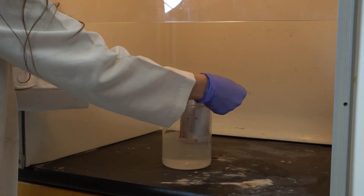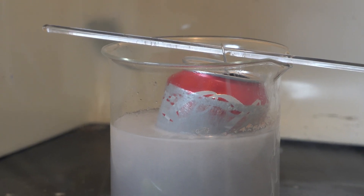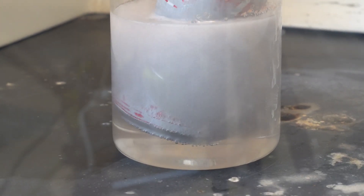When we add the aluminum can, it instantly reacts with the sodium hydroxide solution, forming sodium aluminate and hydrogen gas. This might take a while, so let's speed things up.